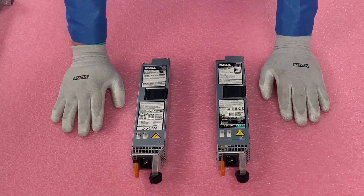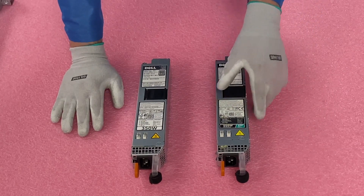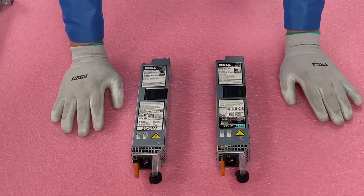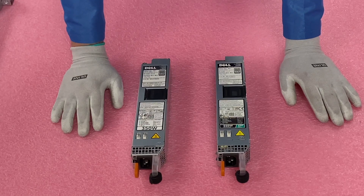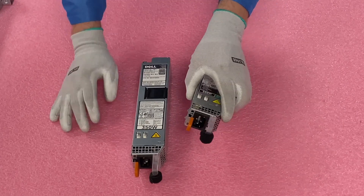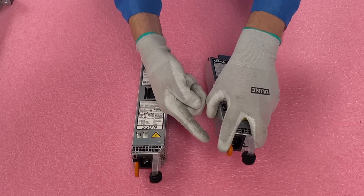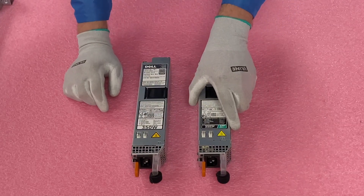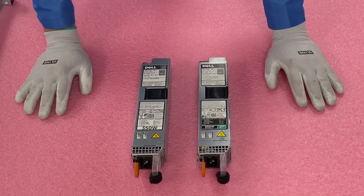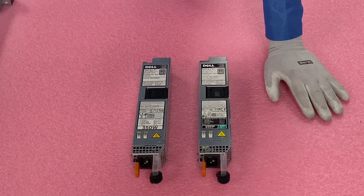Actually, real quick before we install it, I wanted to show a quick close-up of them. These are kind of little skinny power supplies as a whole, but here's your 350 and here's your 550. Not much going on, but I did want to show you they are hot swap. When you go to put them in, you have this orange clip that'll just pop in and out, and that's how it locks into place with these pieces on the side right here. The power supplies are a pretty simple part as a whole.